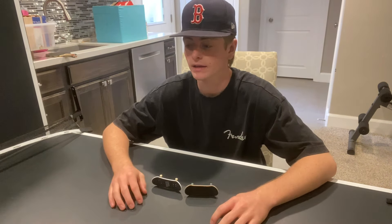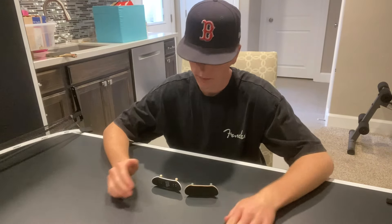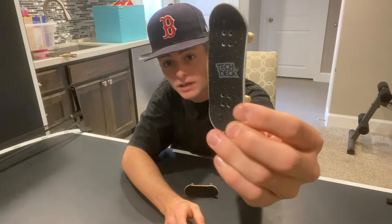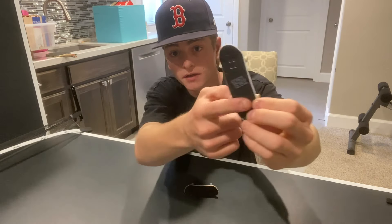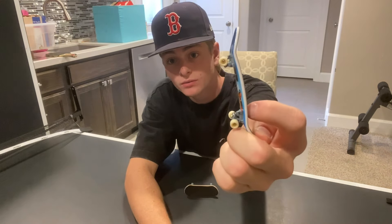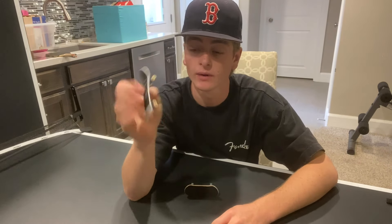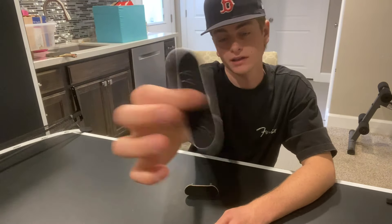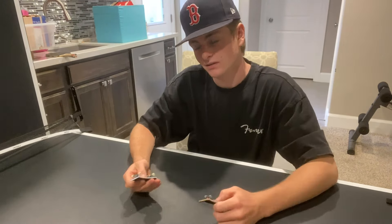First thing we should do is go over the obvious differences and figure out which one would be better for you. Starting with the Tech Deck — it has sandpaper grip tape, it's pretty rough to feel, it's a plastic deck with no bearings in the wheels, and China trucks. Nothing too special about them.